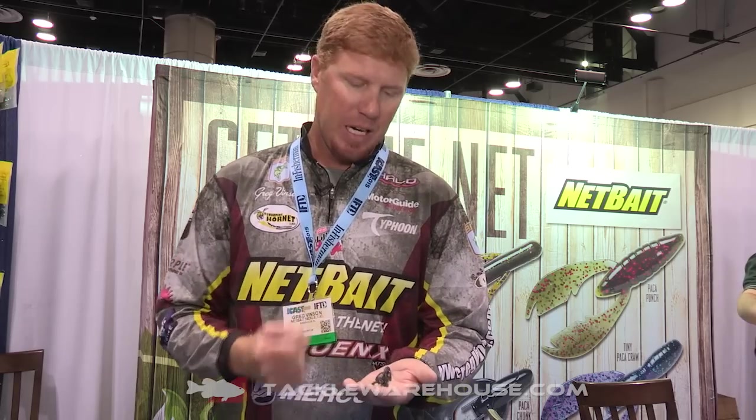Hey guys, I'm Elite Series Pro Greg Benson here at ICAST 2015. I've got a brand new bait from Netbait — this is called the Paka Slim.